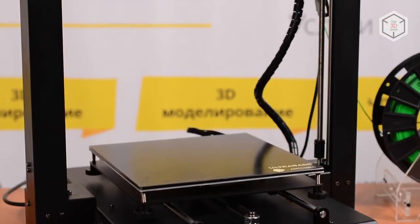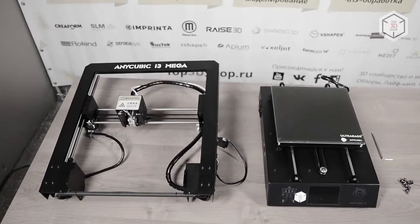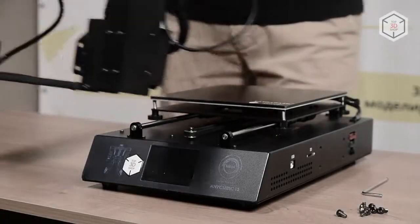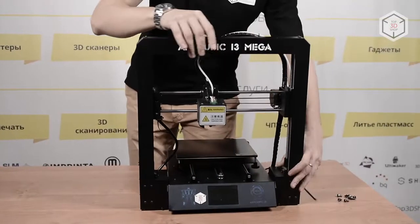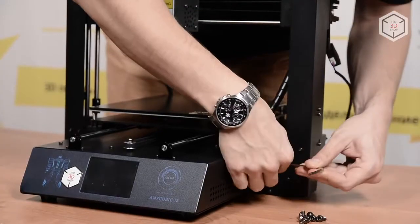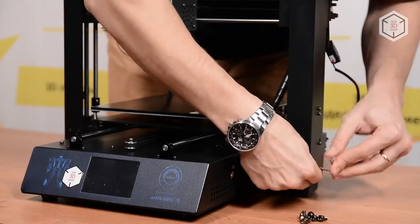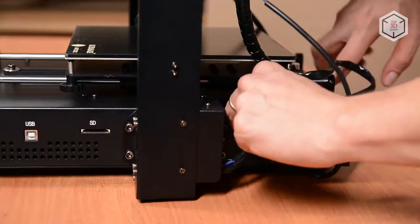The price of this low-end FDM printer is below $300. Anycubic i3 Mega is partially pre-assembled — you just have to fixate the frame on the base unit and connect them with wires. The assembled printer is highly rigid. The base and the frame of the device are made of sheet metal. All the connectors are color-coded, so it's impossible to make a mistake. The complete connection will take no more than 5 minutes.